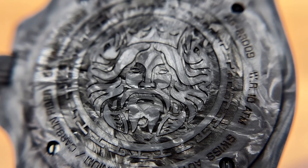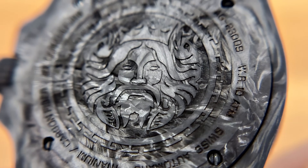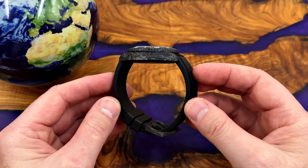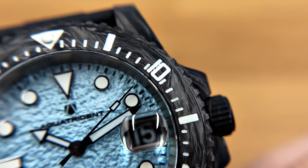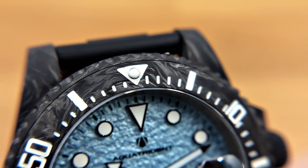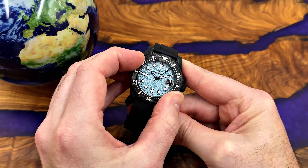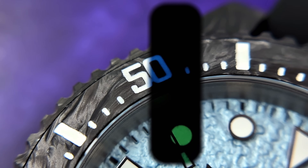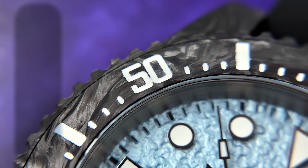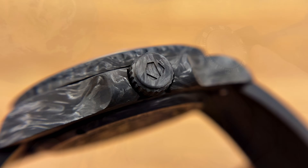Now it looks like a dive watch but it only has 100 meters of water resistance, so it's not a true dive watch. Let's be honest — who actually takes their dive watches diving these days? Not many of us. I think there will be some people disappointed that this watch only has 100 meters, but it looks like a dive watch and behaves like one. There is a diver's bezel and the bezel action is surprisingly good. I thought the clicks weren't going to be particularly crisp, but they are. Carbon bezel inserts as well. Lots of loom on these watches. Sapphire crystal, screw-down crown, and a screwed-down case back — which I guess explains the 100 meters of water resistance.